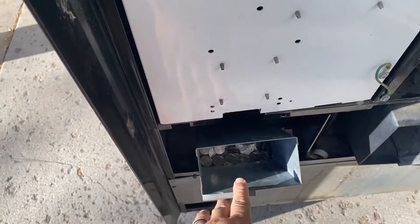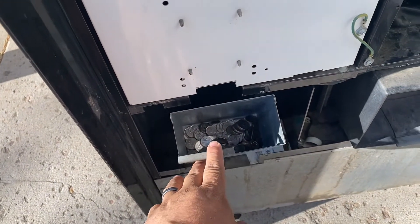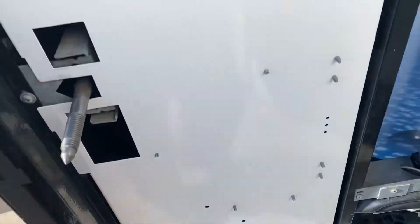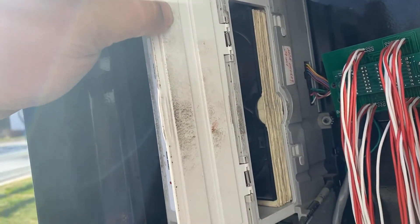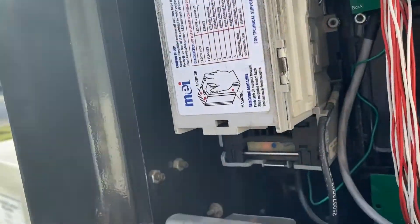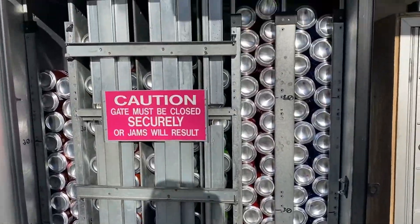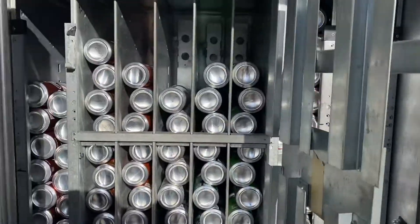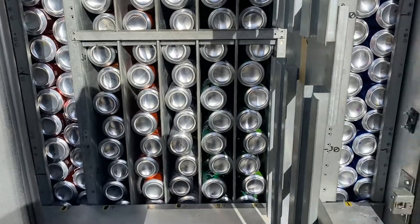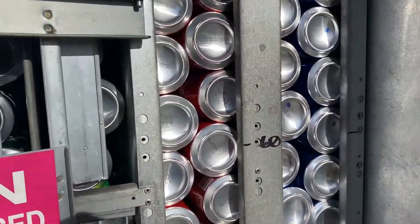And then down here, there's all the quarters. And this is just the cash for this week. It looks like we got it for this week. After I got it all filled, I collected $137.50 from this machine for one week.